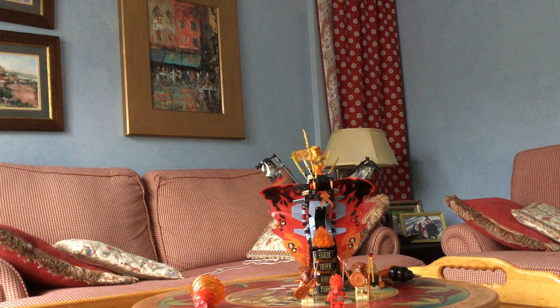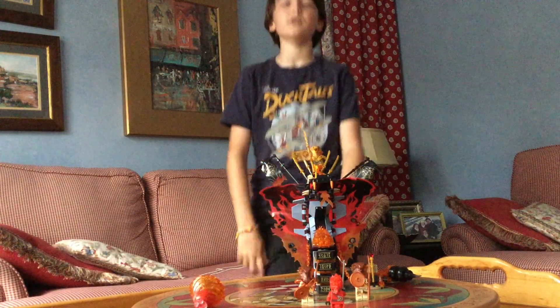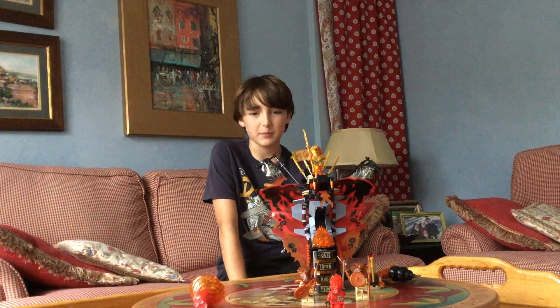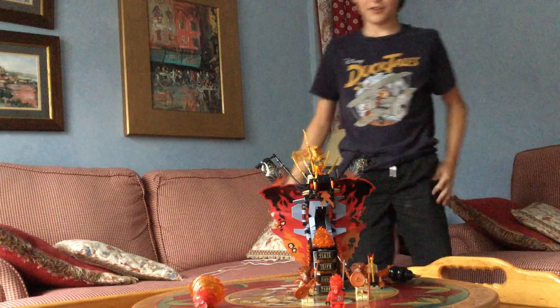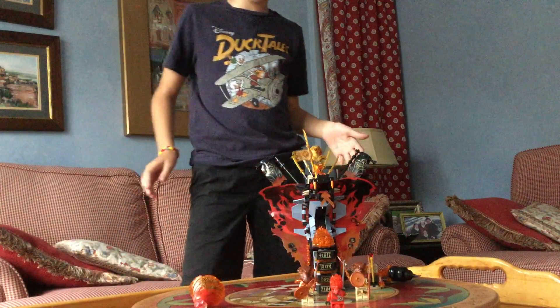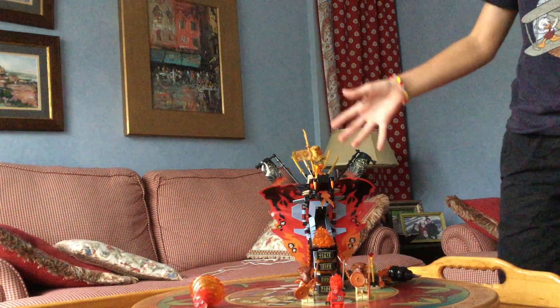Hello everybody and welcome back to another YouTube video. My name is Jackson. Hey everybody, welcome back to another video. Today in this video we are going to be reviewing one of my personal favorite Lego Ninjago sets. It's called the Lego Ninjago Fire Fang.